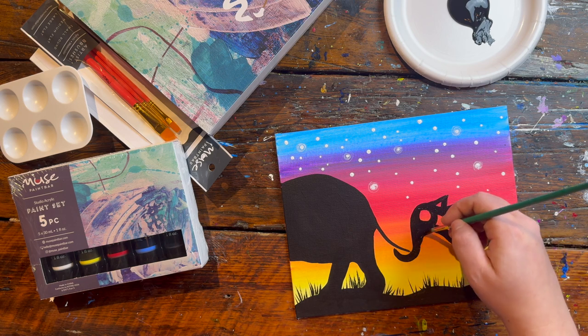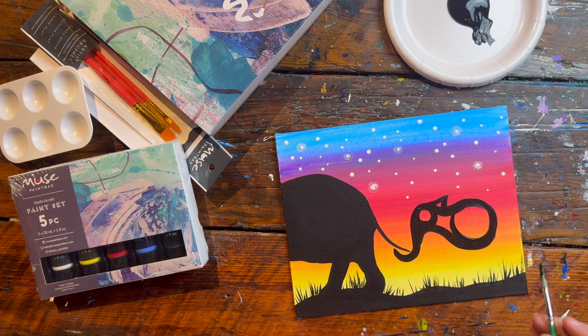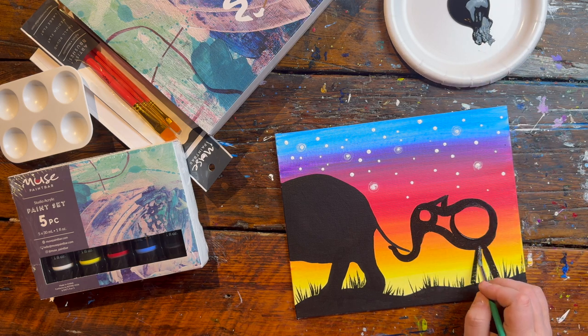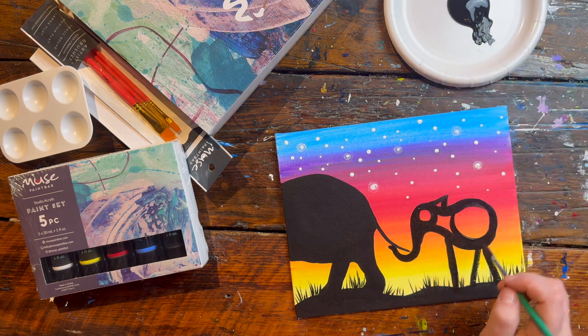The trunk gets thicker as it gets towards the head or body and curves under towards the neck. Next we're going to think about some legs — we've got four. My back two legs are going to kind of come out like a teepee shape. I'm going to have one front leg coming sort of straight down.